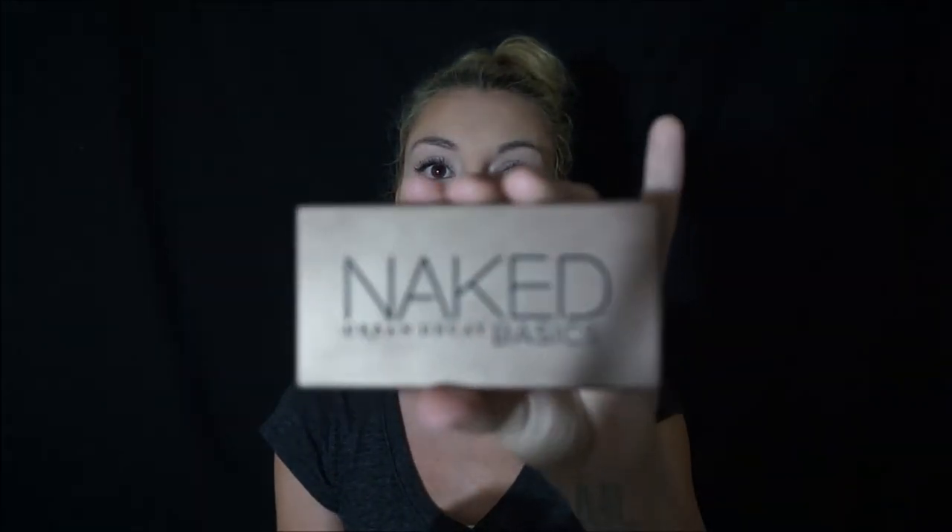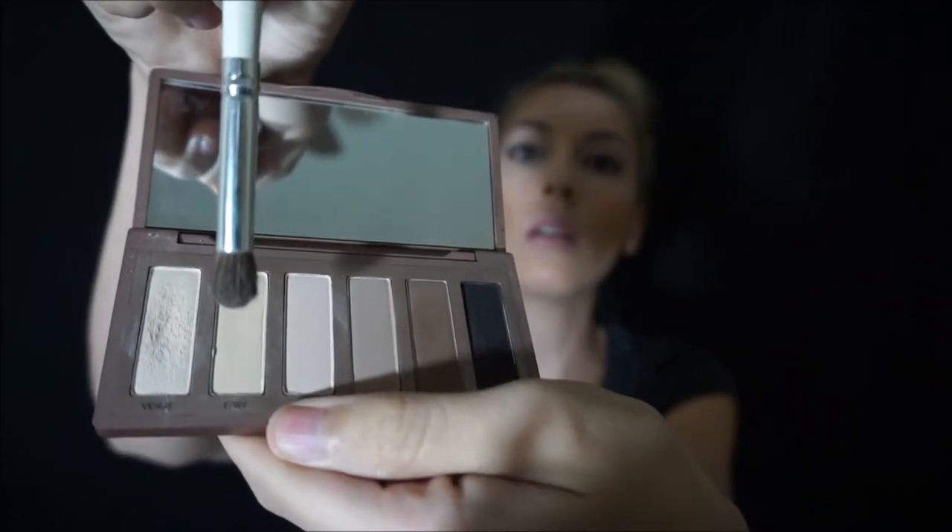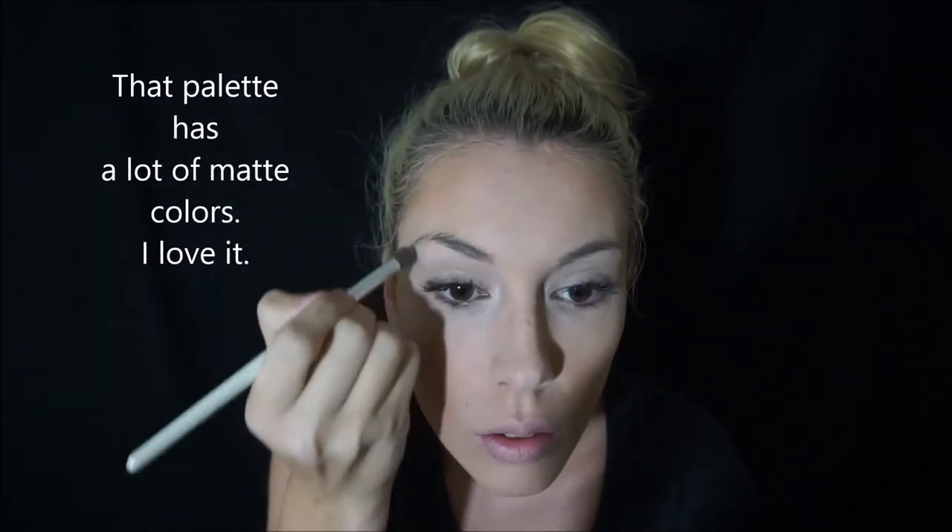I also have the Naked Basics from Urban Decay. I use one color here a lot for the same thing — a little bit more matte instead of shiny, because you don't always want super sparkly. When I do my eyebrows, underneath I line it with like a white right under my eyebrows — not my whole eye. You want to start with a darker color. I'm going to do a dark brown.